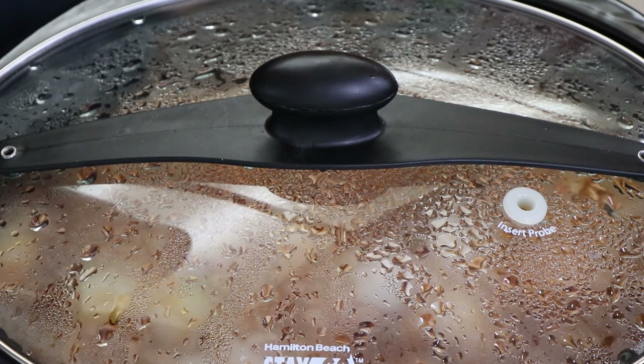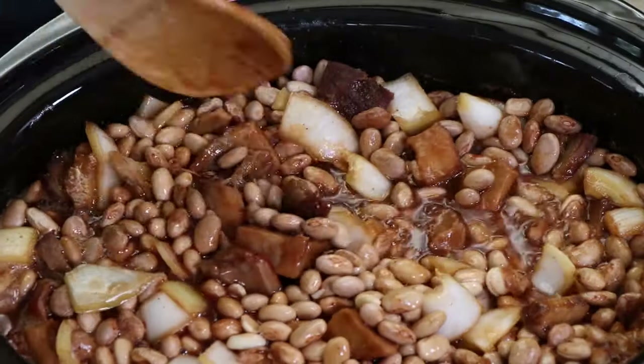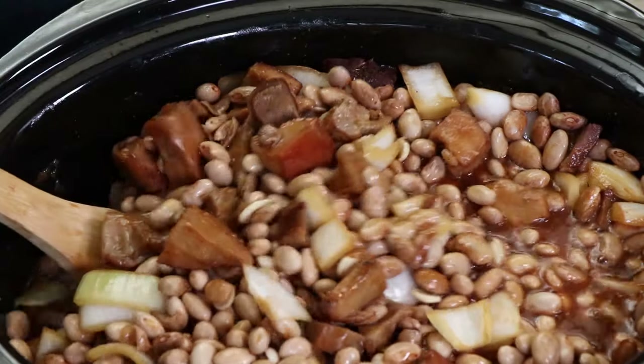Our barbecue pork and beans have been going for three hours now. Time to give them a stir and see if we need to add any more liquid. We definitely don't need to add any — look at that. You can see how the beans release a lot of the juice they absorbed when they soaked overnight. These are looking good and smelling great too.